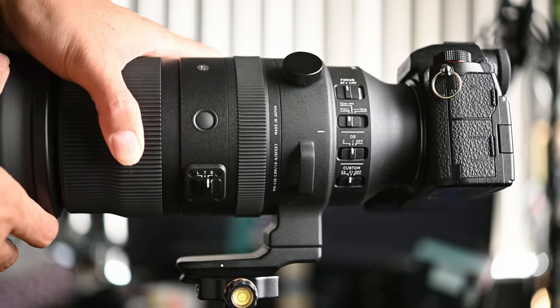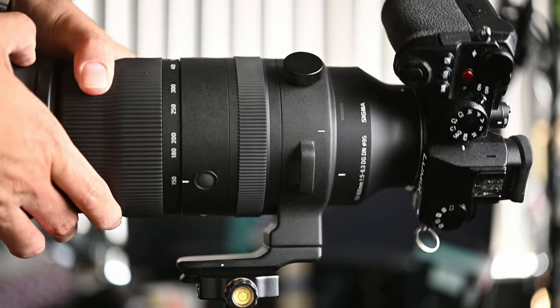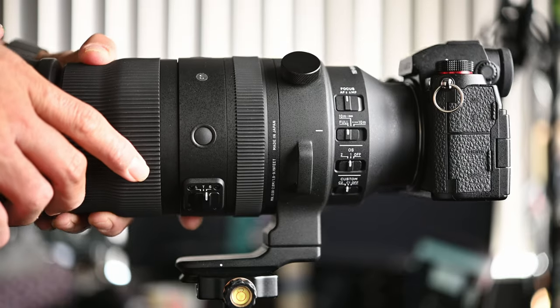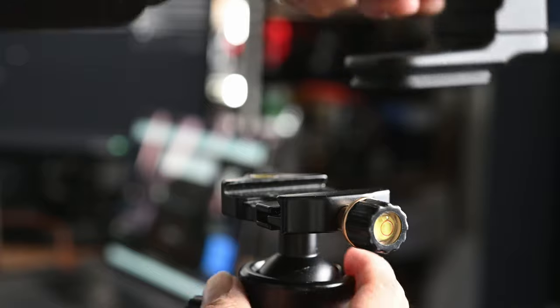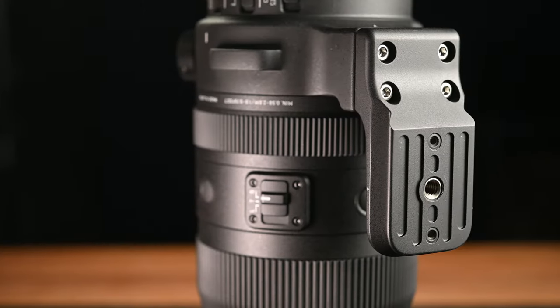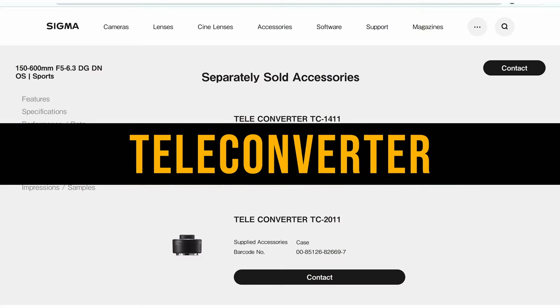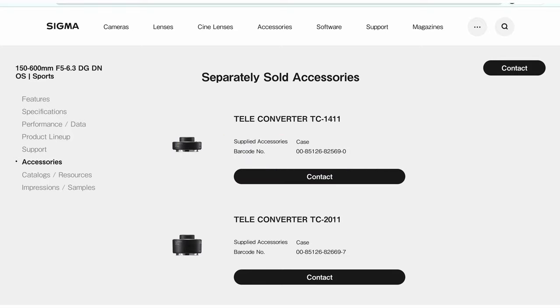The lens has an integrated metal tripod collar that is really solid. You can rotate it with a click at every 90 degrees, allowing you to switch between landscape and portrait mode quickly and precisely. It is Arca Swiss compatible, great if your tripod uses an Arca Swiss quick release plate. However, removing the tripod collar is not easy — you need to unscrew four screws at the bottom. With the L-mount version there are two optional teleconverters, a 1.4x and a 2x, so you can get up to 1200mm focal length with autofocus. The maximum aperture drops to around f13 with the 2x teleconverter at maximum focal length.